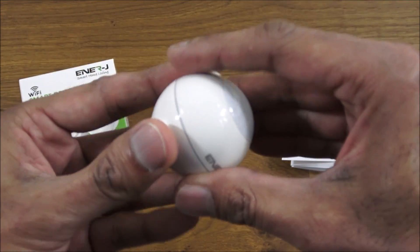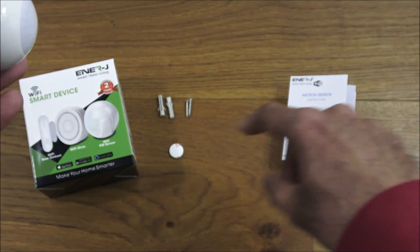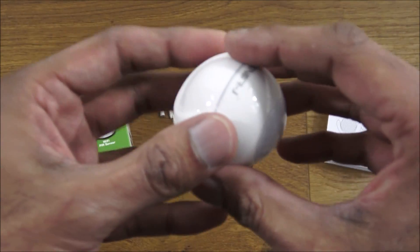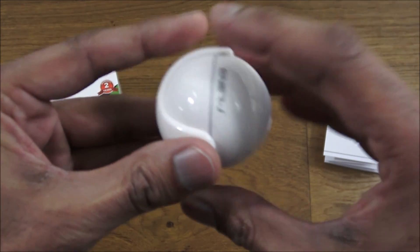The actual PIR sensor itself is a round ball that comes on a fixture that clamps and holds onto it. There's a hole to enable you to use the fixtures to attach it. It pops off and easily pops back in.